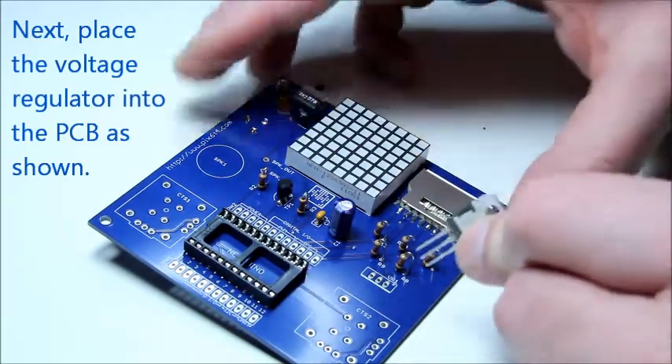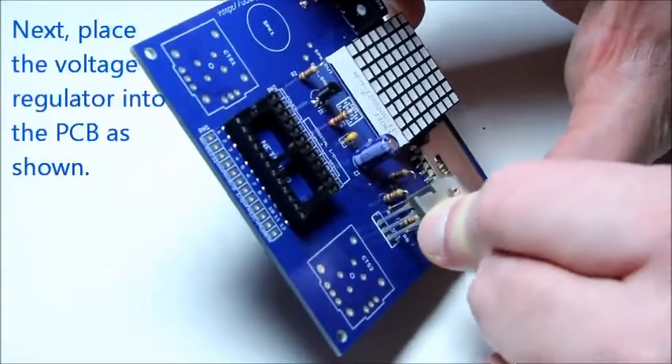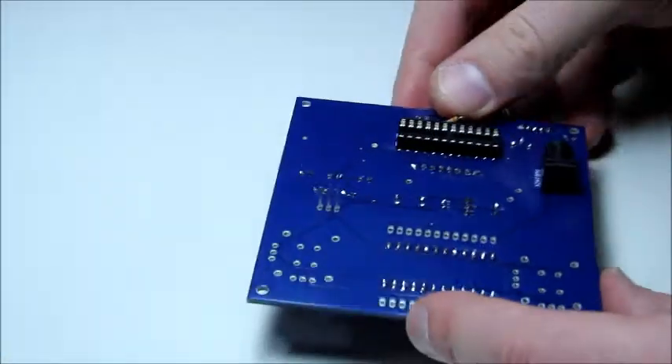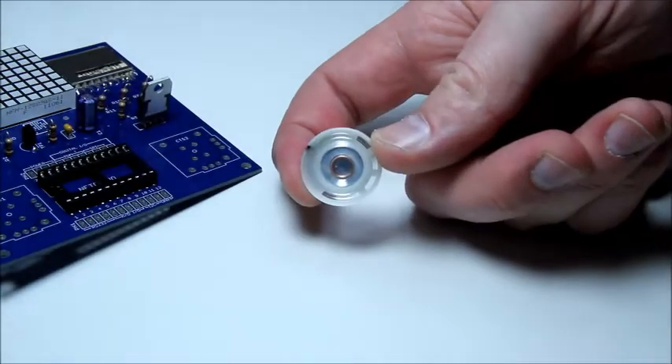Then line up the back of the voltage regulator with the white line on the PCB. You may want to shorten the legs of the regulator before soldering it, as it sinks a lot of heat.